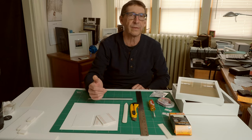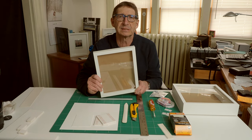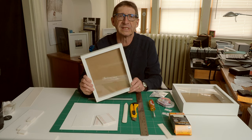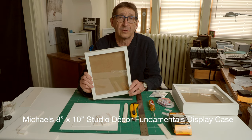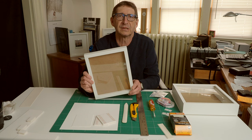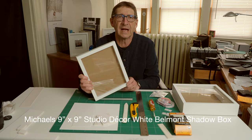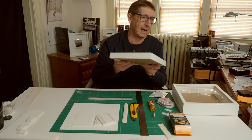Probably the most critical thing is to get yourself a frame. What you're looking for is basically a display case or shadow box-style frame. You want a minimum of a three-quarter inch spacer between the glazing and the mounting board at the back. This is one example: an 8x10 inch Studio Decor Fundamentals display case from Michaels, readily available at Michaels craft stores across Canada and the United States. It's quite a nice frame — it comes in a pack of three for about $25 Canadian and includes glass, which is nice. They also make a 9-inch by 9-inch shadow box that's deeper, similar to the other frame I'm going to show you.